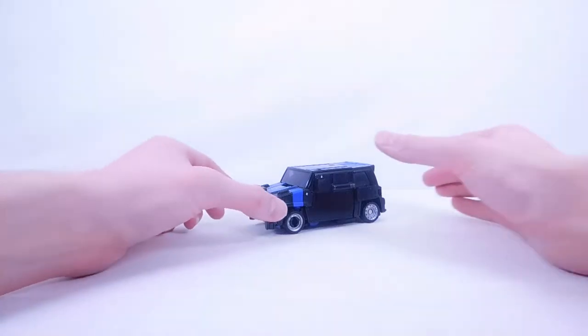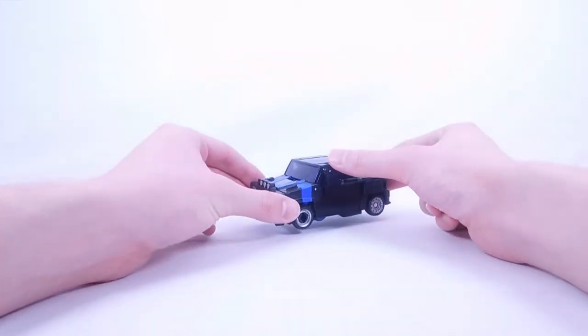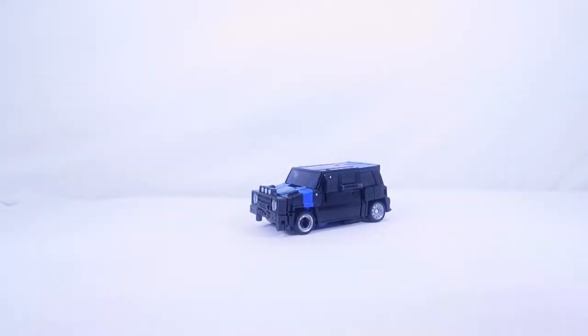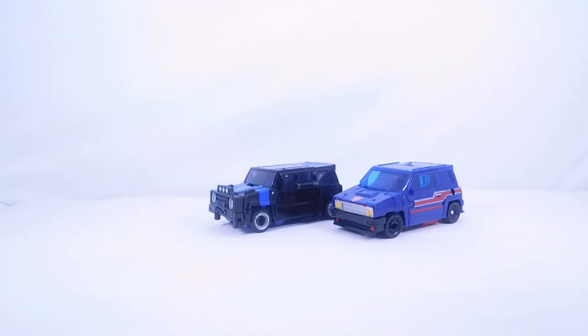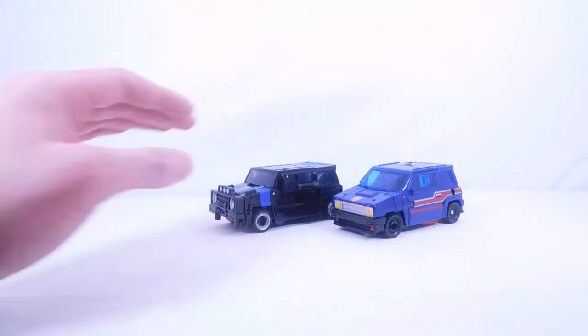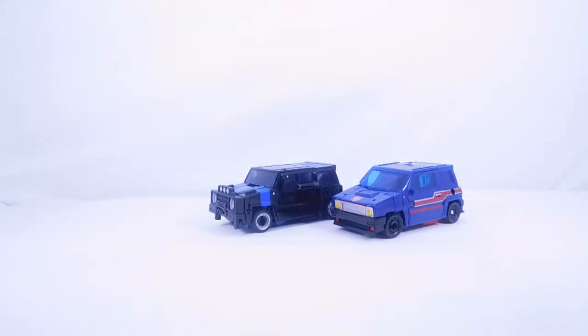There is actually one accessory already attached because it's really a part of the car — the grill section actually forms into a gun for the robot, which I'll cover in a bit. Now let's get down to some mold comparisons. Here he is with the original version, Skids — the overall look is very cool next to each other. This one is from Legacy Wave 3, a deluxe class figure; Skids is from Legacy Wave 1, also deluxe class.